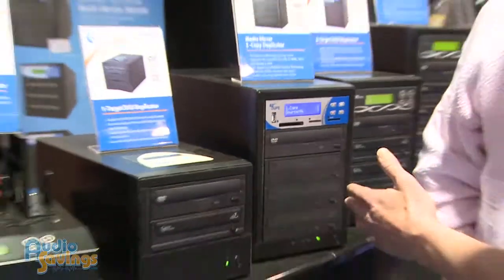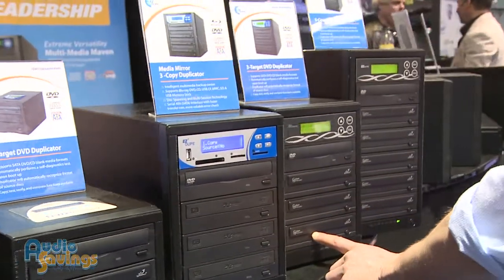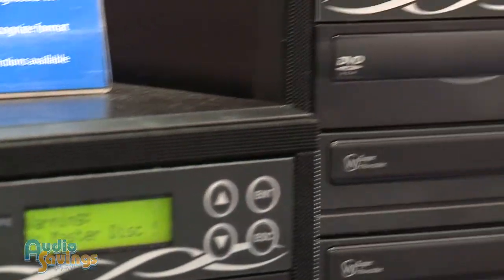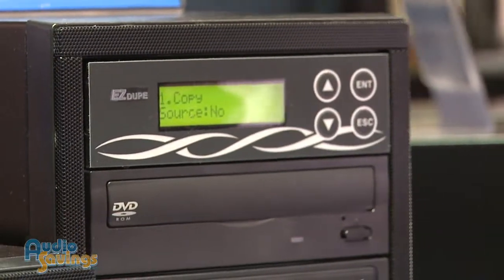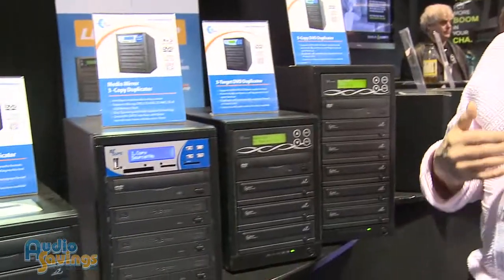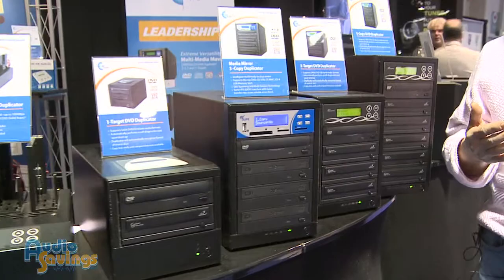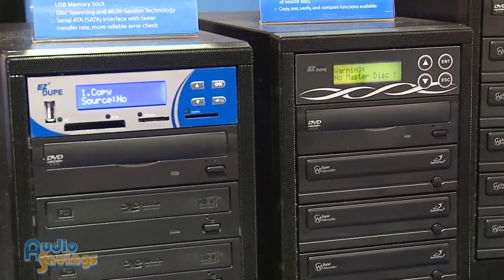We've got another — that's a three-target, three-copy unit. And then we're looking at a five-copy unit. Are we talking good speeds with these? Is it going to pump them out pretty quickly? Depending on the media you're using, if you're using 52X media and you've loaded up two-and-a-half minutes or three minutes worth of music, that's going to come out of here in a couple of minutes. All you're doing is dividing the 52X into the time frame, and you're coming out with the duplication time.